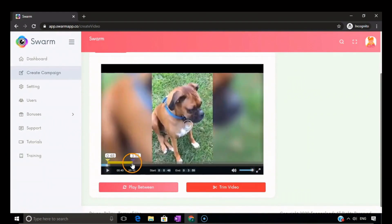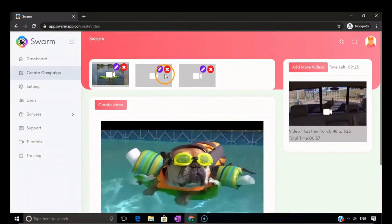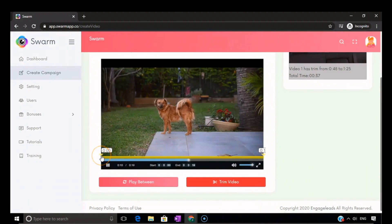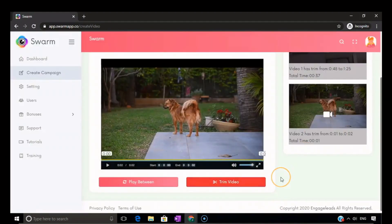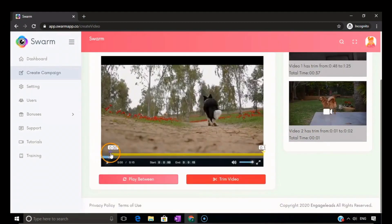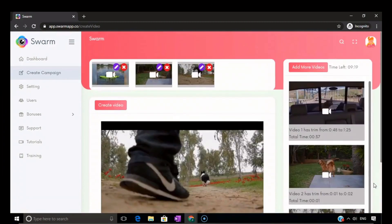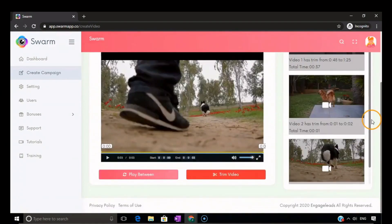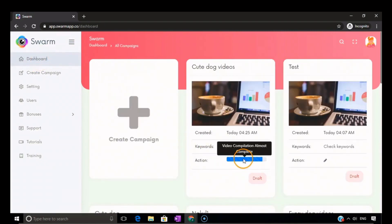Here are the three videos we've already selected. We can trim each video as per our requirement. Select the start and end points and click trim video — the software will go and trim it. Let's trim the second video from here to here and click trim. Here you have the second video done. Now let's go ahead and edit the third one as well — edit it from here to here. We've edited all three videos. Now let's go ahead and create the video. The software will compile all three trimmed parts of different videos and create a complete video. It takes some time and you'll get a notification in your email or can check the video status in the dashboard.